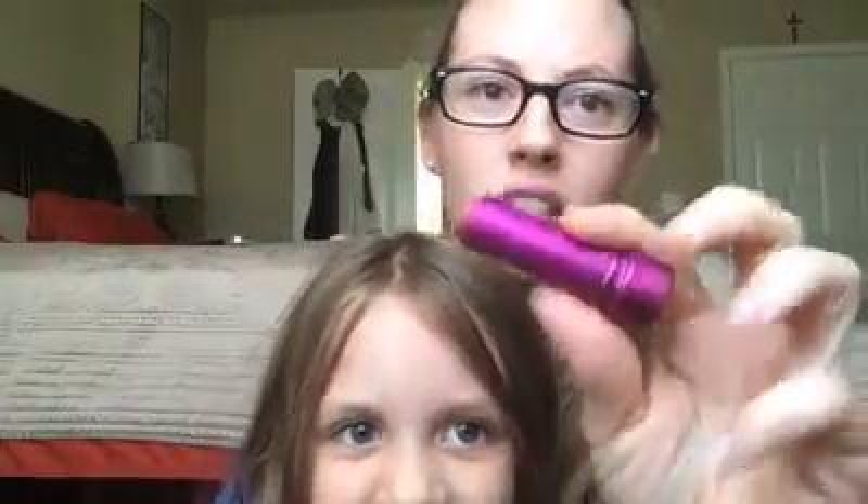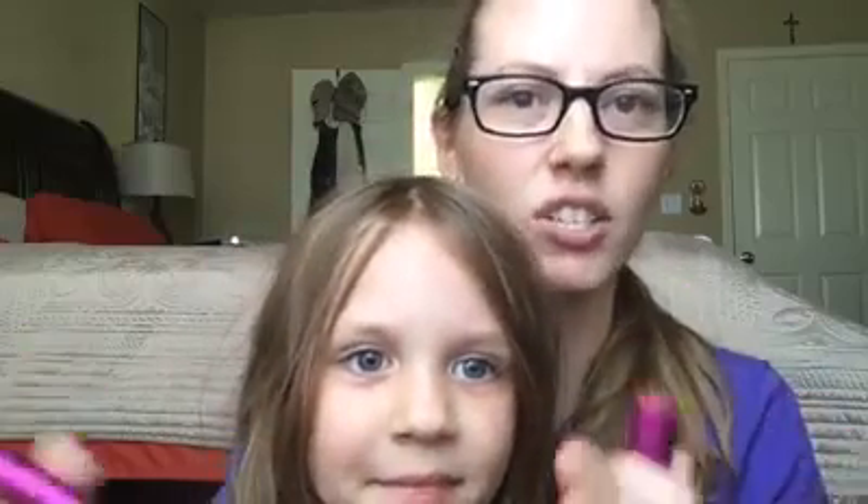This one is probably the darkest of the five colors, and we have one that is the lightest. We have a lighter one called vanilla milkshake, and it kind of gives you a white color to your lips without any pink undertones, so I love these.